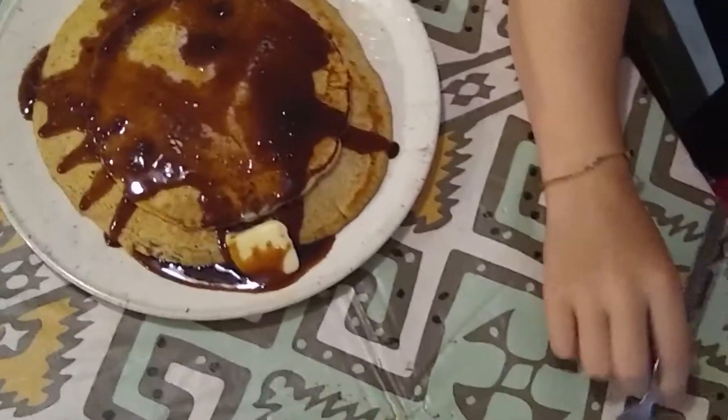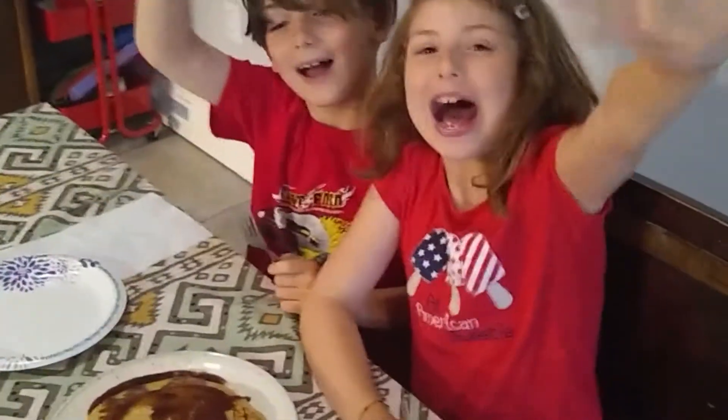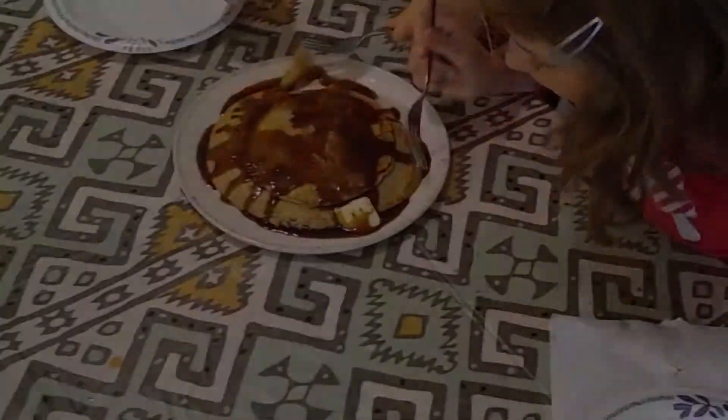Picture perfect protein pancakes. Frey and Ezra, have a great Saturday. Bye. Have a great weekend, everybody. Take care now.